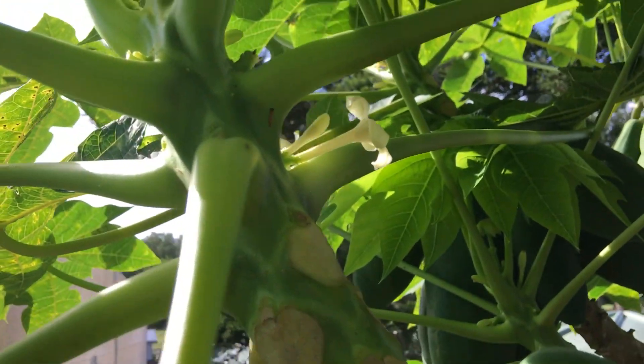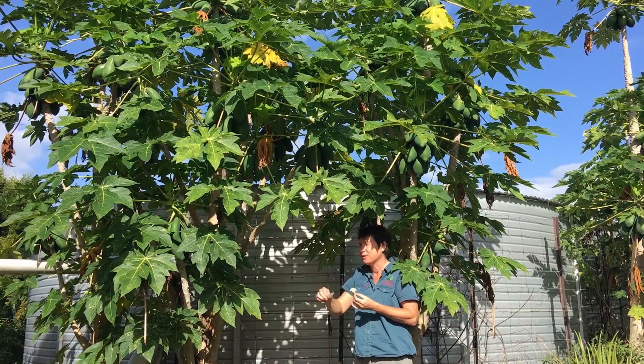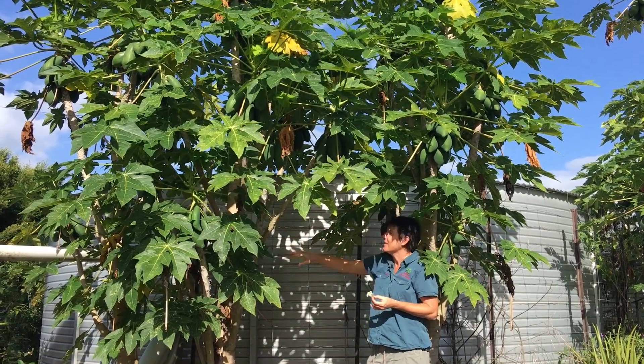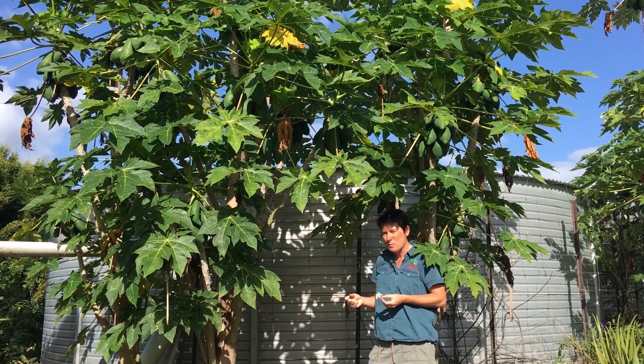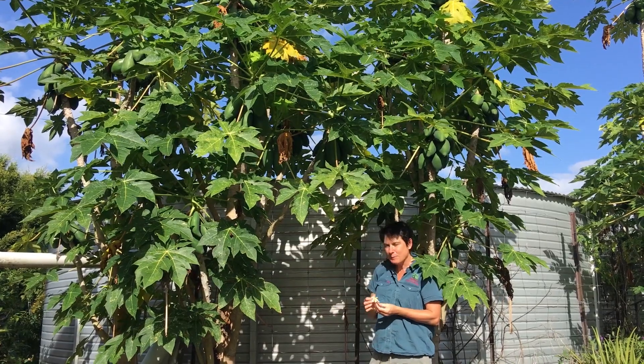Yet just up above that is a male flower, so the tree can produce different flowers as it grows. I actually saw an amazing tree in Lismore the other day that was covered in fruit and then above the fruit were big male flowers. So it's possible for the flowering of pawpaws to change as the tree grows — it's a little bit complicated.